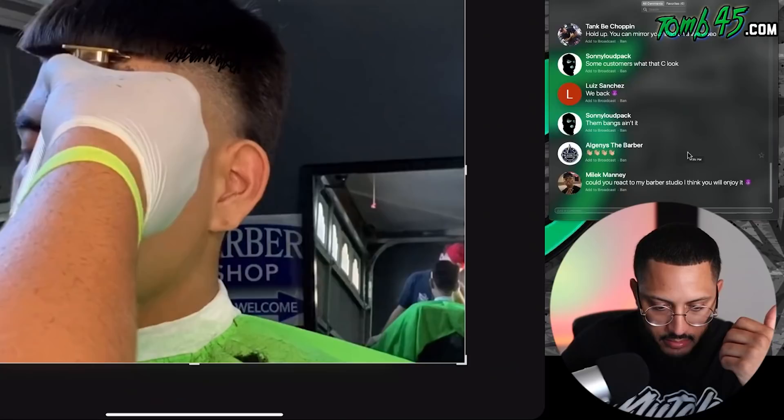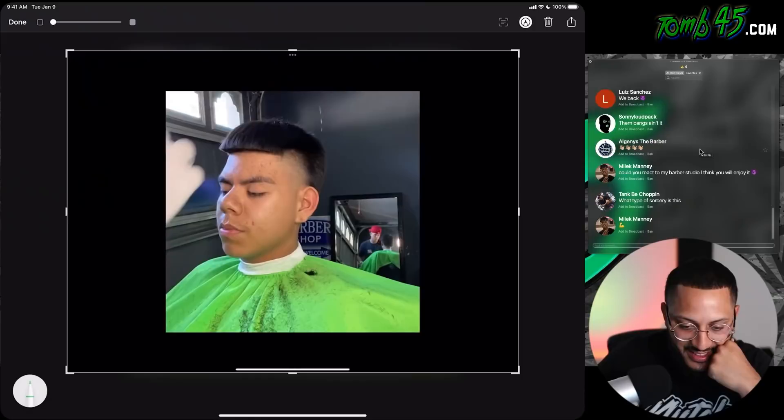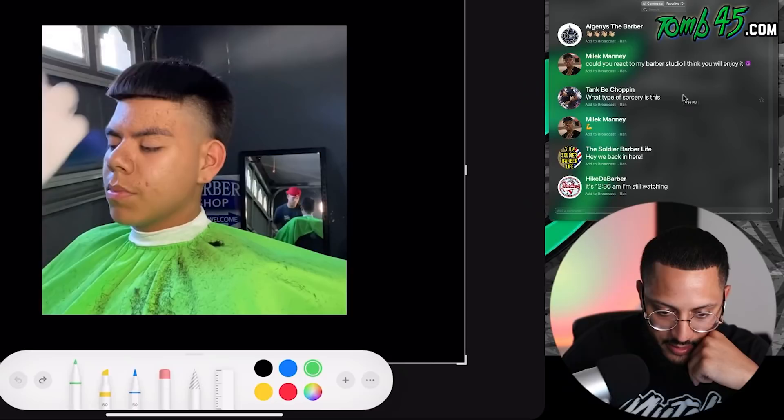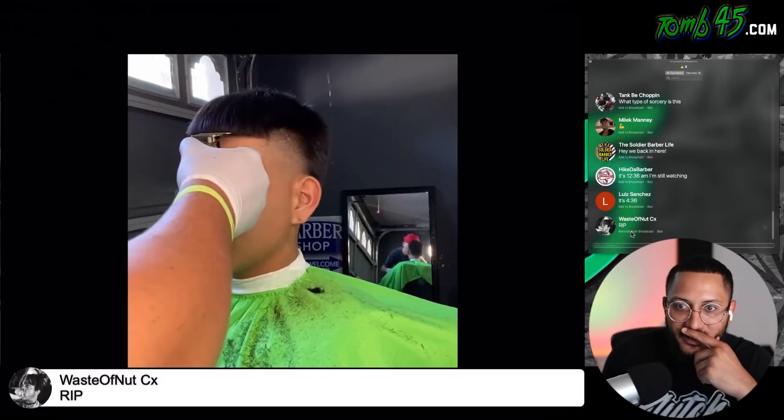Let's continue. The fringe area I would layer so it don't look like a cliff. My dog got a damn — what's going on? Y'all think this is a troll? I can't even figure it out. Look at this — he got a damn hat on. That's a hat. That's like the bill of a hat right there. That's crazy. Somebody sent RIP. What type of sorcery is this? Damn, this is crazy.